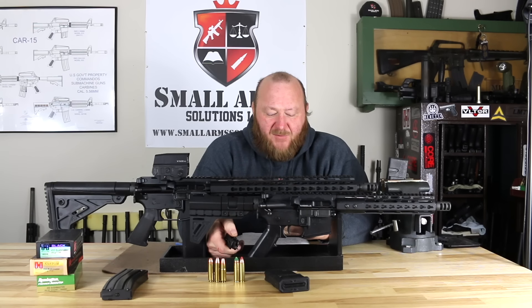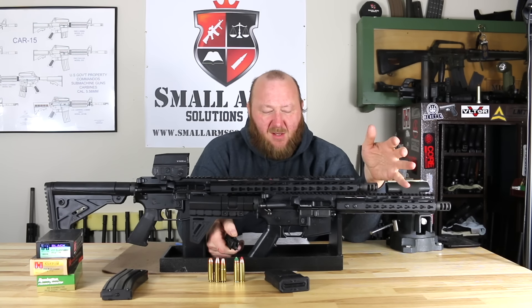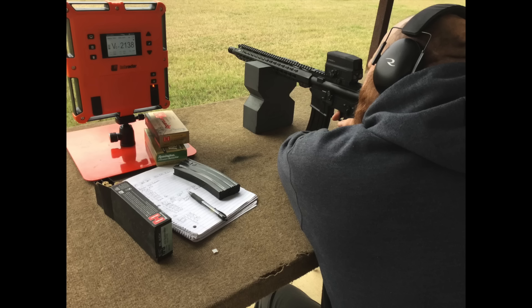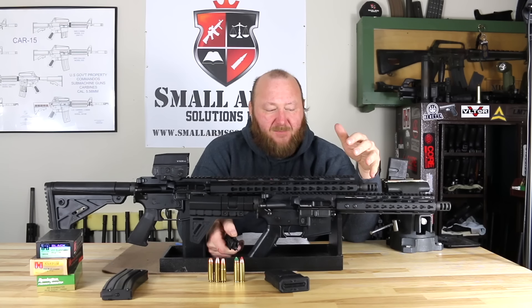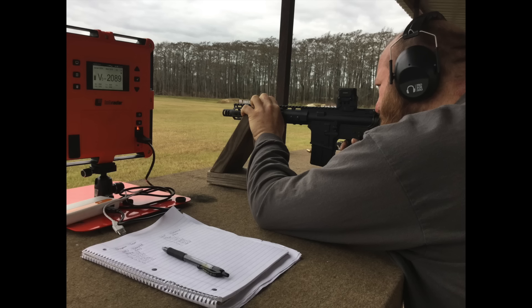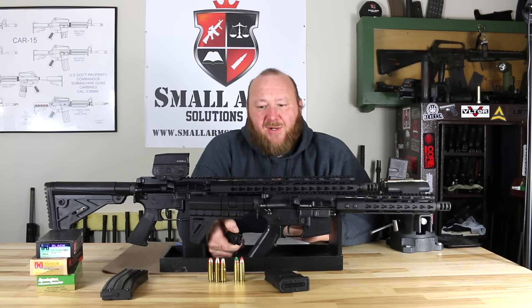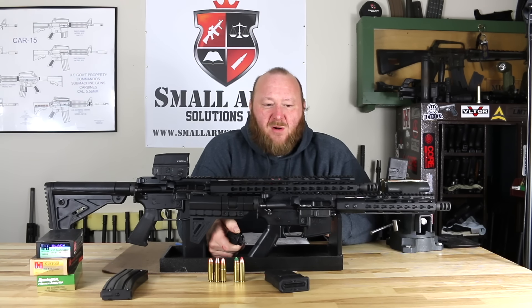Looking at velocities with a 250-grain projectile, we tested two different weapons. The 16-inch carbine with a Hornady 250-grain FTX achieves 2,080 feet per second. When you shorten it down to the 10.5-inch barrel found on the pistol version, you're looking at 2,002 feet per second. You do have a lot of energy being dumped at once when this projectile hits. Accuracy is best within about 100 yards. This caliber is ideal for hunting feral hogs, deer, or any medium game in North America.